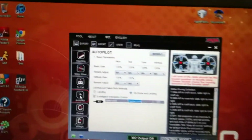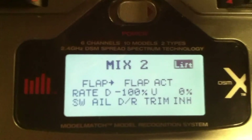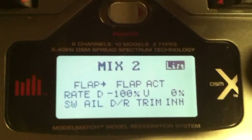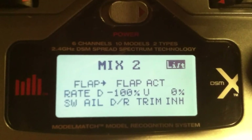I'm using Mix 2. That's what I have for Mix 2, using the flap and the aileron dual rates.